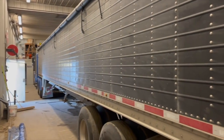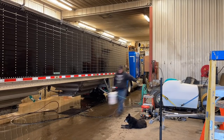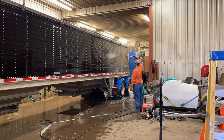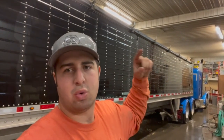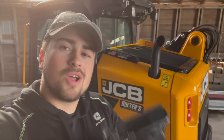Time to wash this filthy girl up. Red truck is all cleaned up and ready to roll for the week. Feels good getting trucks all cleaned up. That's going to be it for this one — thank you so much for watching, and as always, we'll see you in the funnies.